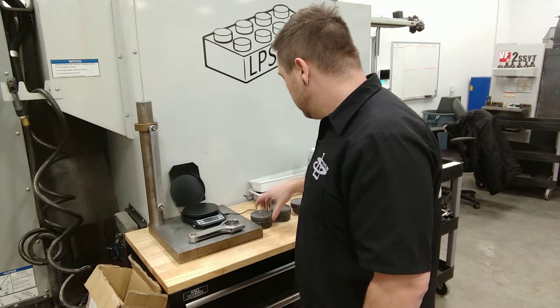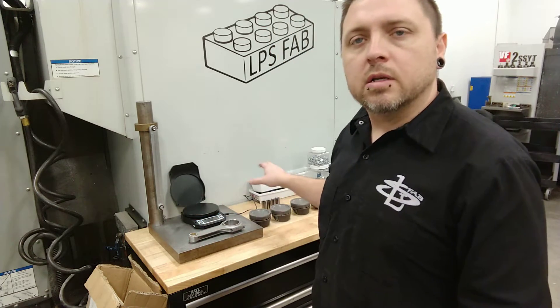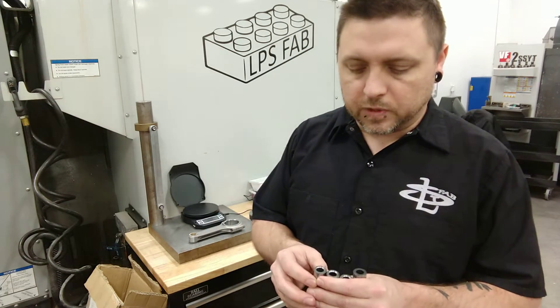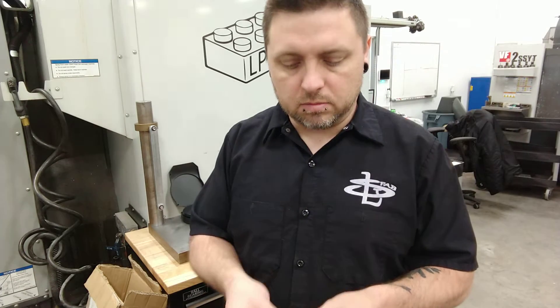I brought all the pistons down to 276.0 grams, within a tenth of a gram of each other. Most people say that within a gram is fine, and a lot of rod sets and even piston sets you buy will come in around about a gram difference in weight. But it's not that difficult to get it more accurate than that, so why not? Whatever that weight difference is, it compounds exponentially with RPM and can create a harmonic — a balance difference — in the rotating assembly. There are other things like friction that can also cause imbalances, but we're not worried about that when balancing engine parts.